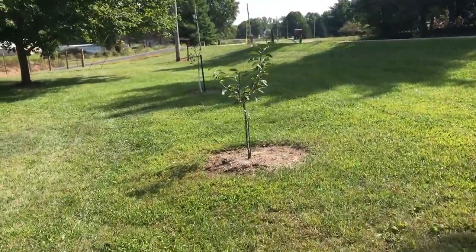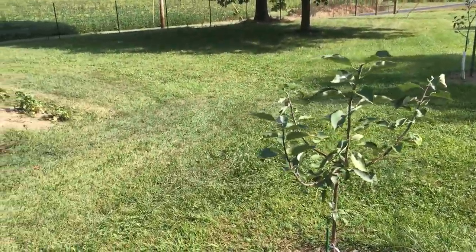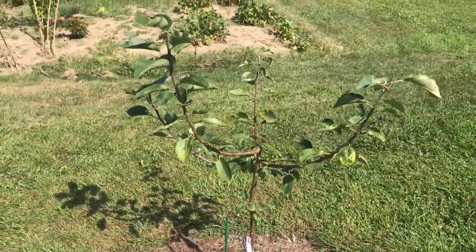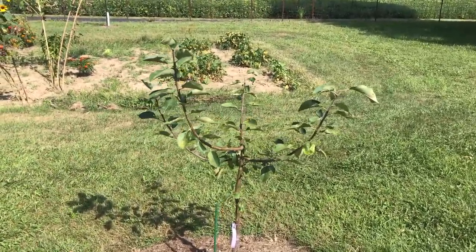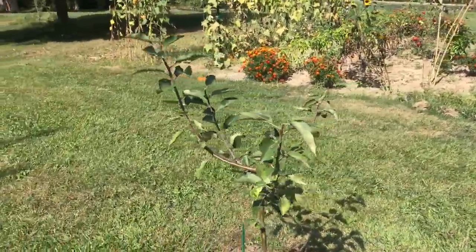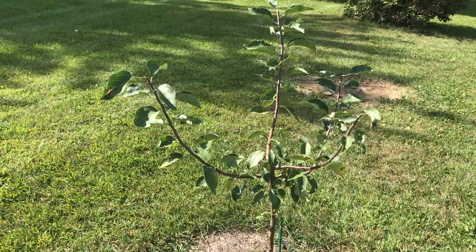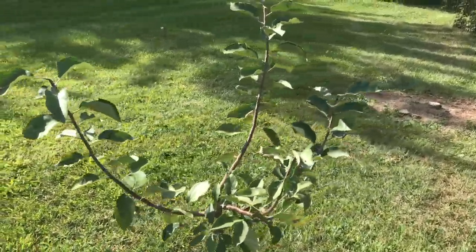Today is the 3rd of August — just a quick update video on the apple trees we planted. This here is a Hughes crab, also known as Virginia crab. This is all just one season of growth. I cut about two feet off the top for a summer pruning to try and control the height and concentrate more fruit buds towards the center. It's done pretty well.